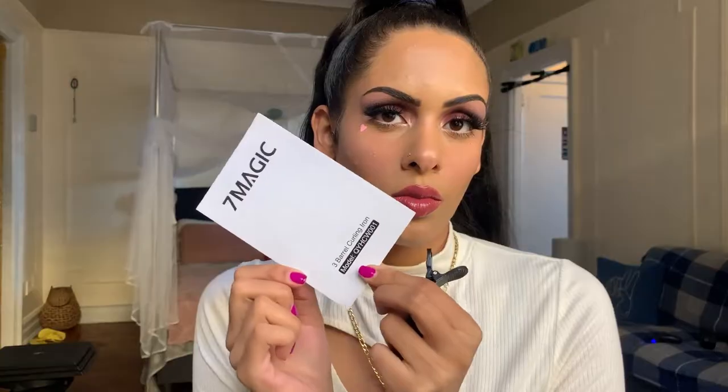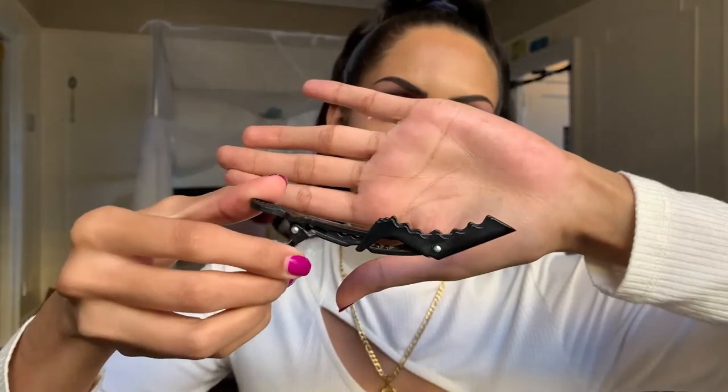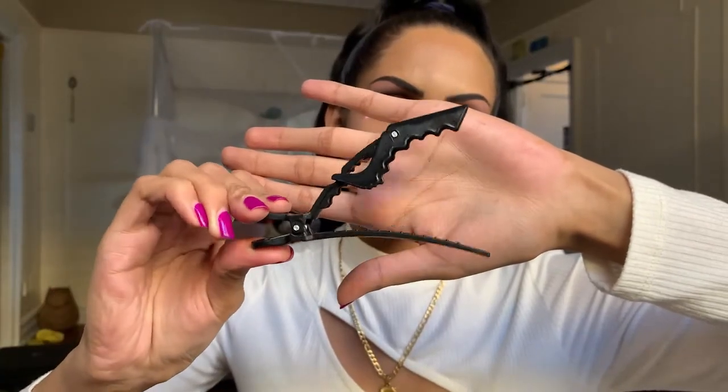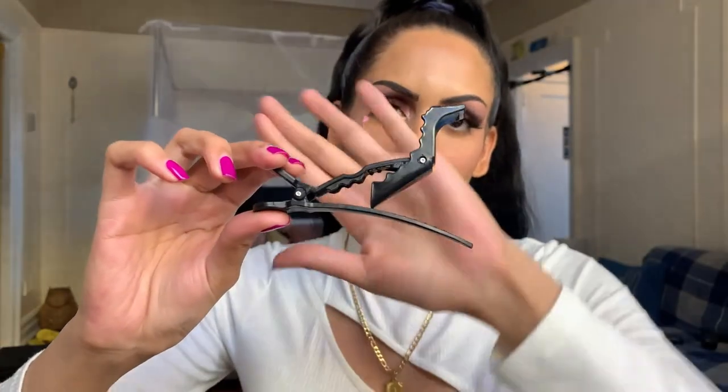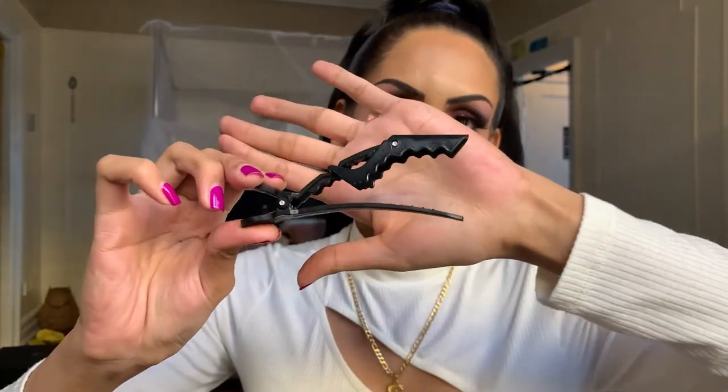It has a super fast heat-up time as you can see, and the digital display makes it easy to read. In the box you get a stretchy heat glove, the manual, and two clips to hold the hair — I accidentally broke one trying to figure out how to use them as they aren't your normal looking clips.